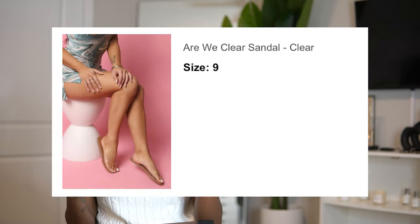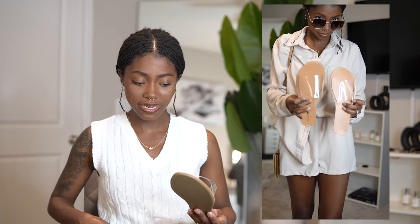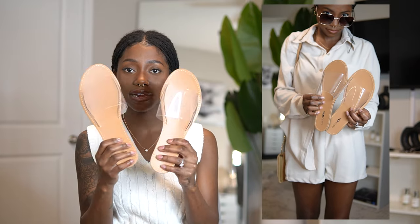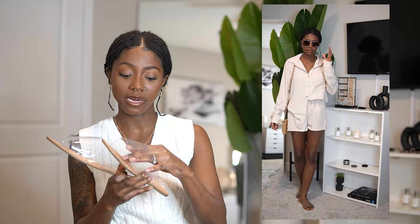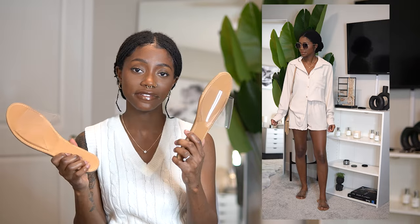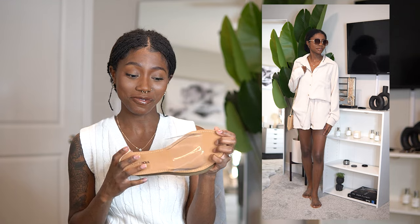To complete this outfit I got these unique sandals — the Are We Clear sandal in clear, size nine. I really like the concept; I've never had a pair of sandals like this before. The clear area is a little big for my foot, but they're still very comfortable and I can walk in them fine. I feel like these complete the whole nude moment — I love a good neutral. They're essential for the neutral collection. 10 out of 10.